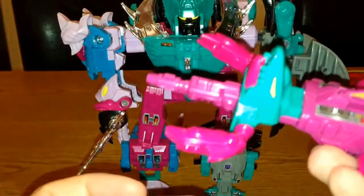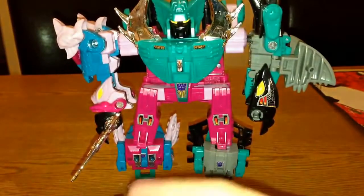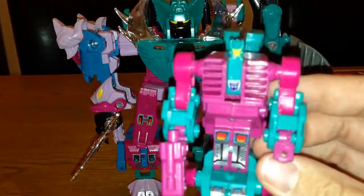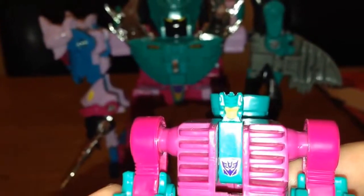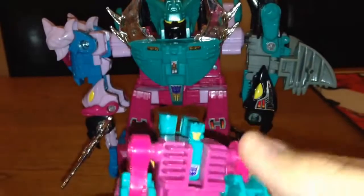Let me show you Overbite transformed — nice and easy. I've taken the gun out of the bottom, folded the back down, put his head up like that, and popped the gun in his hand. These guys have got tiny little heads but they come with all their stickers on. The articulation is limited as you'd expect with a Generation One toy — he can move his arm all the way around, there's a bend at the elbow, but the legs don't really have any articulation.